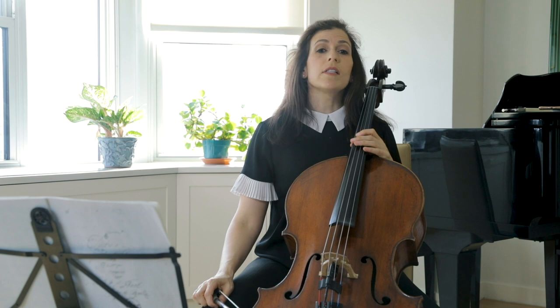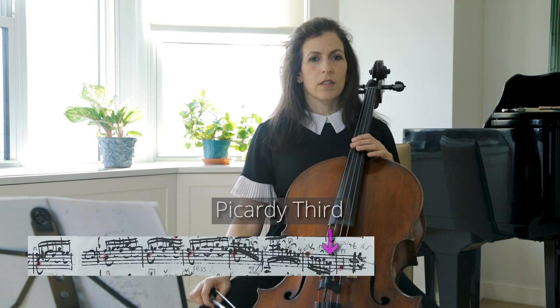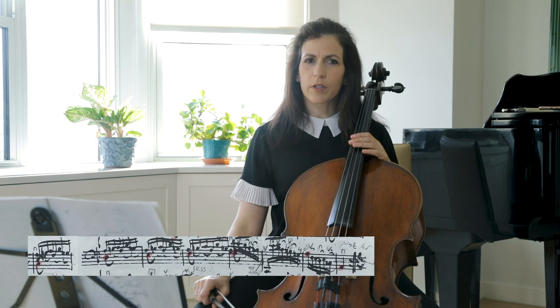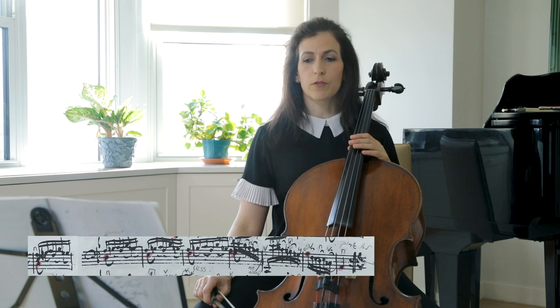Bars 25 till the end of the first half are again an antecedent, consequent — or a question and answer. Four bars answered by four bars. Notice that in bar 25, we start a longish ascent in one voice and a repeated pattern in the other voice.